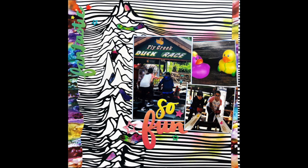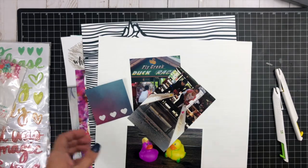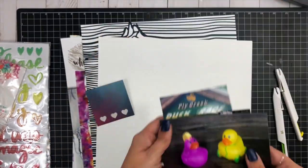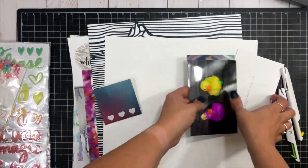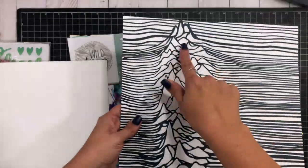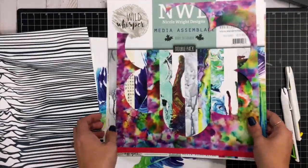Hey everybody, it's Christina from Redefine Creative and I'm here with another process video for Wild Whisper Designs. I'm combining two collections that you might not really think about connecting, and I'm going to pair them with three photos.